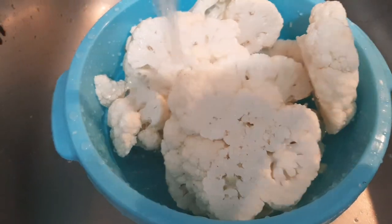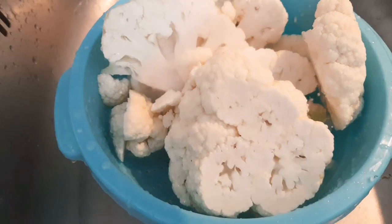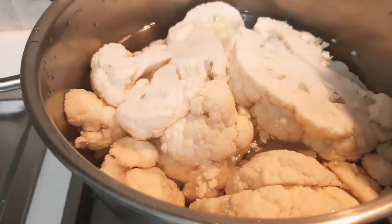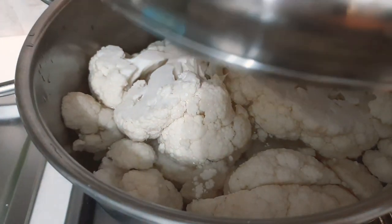Let's wash the cauliflower. In a pot of water, put in the cauliflower, add salt, and start boiling it.